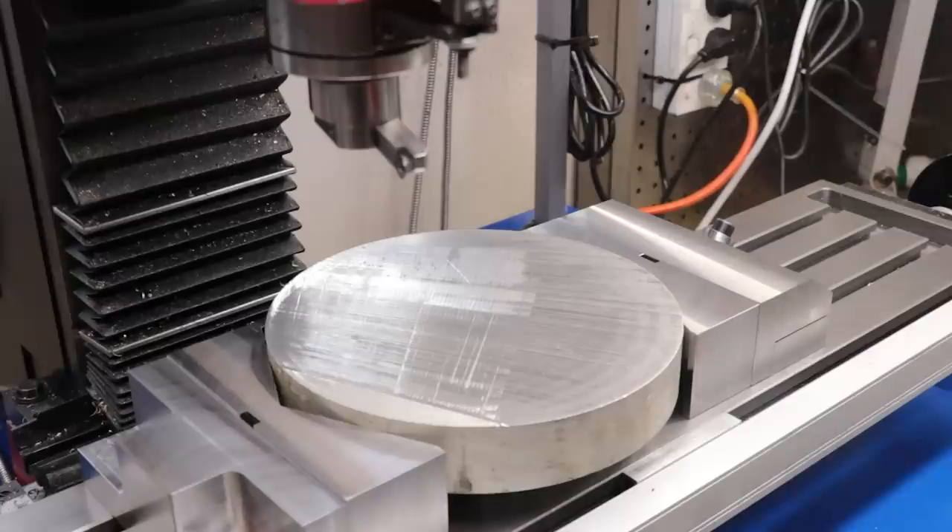Overall, really happy with how the part turned out and now we can start to machine this part down. And that's about it for now. Hope you enjoyed this video, thank you very much for watching, see you next week.